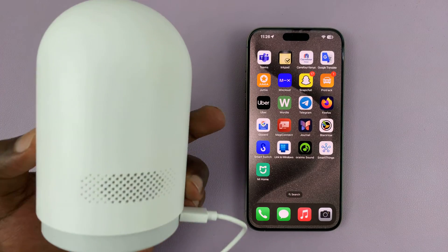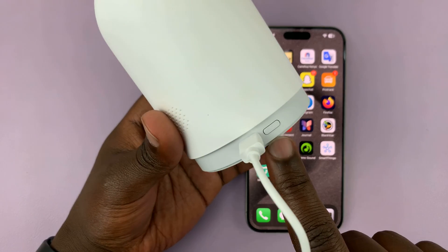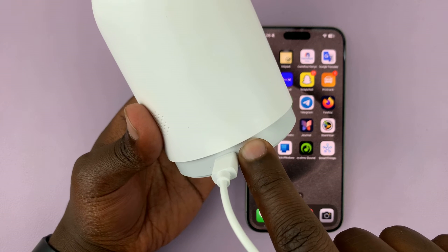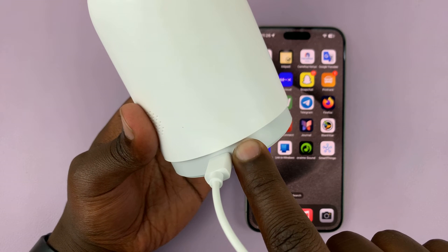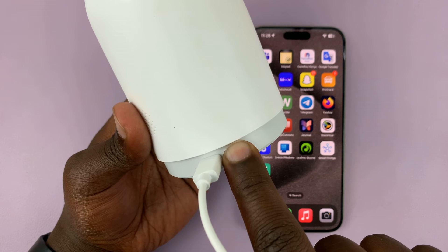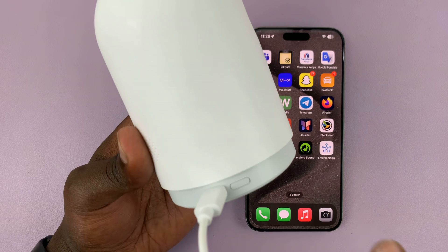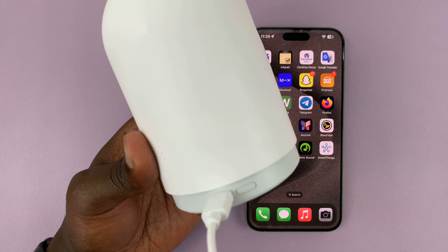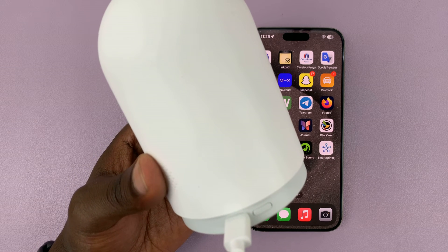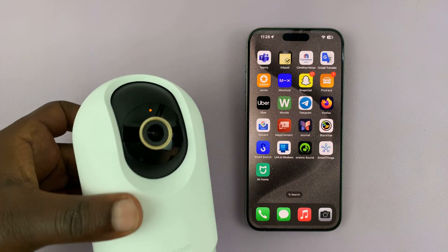Simply go ahead and find the reset button, which is normally next to the Type-C port. Long press on that button for about seven seconds. That confirms that you have successfully reset the camera.